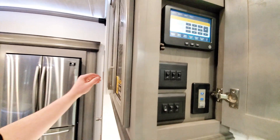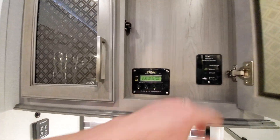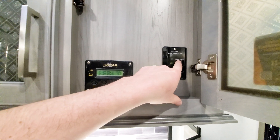There's your standard operations for the coach, and then back behind this panel is going to be your surge guard. It's telling you what is happening — if there's an issue, whether it's running off shore power or if it's running off the generator.